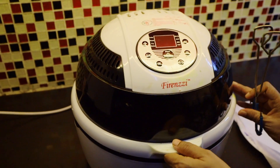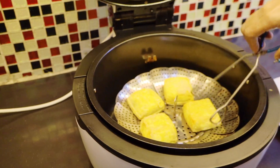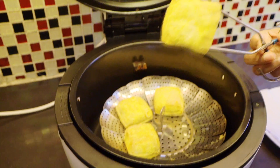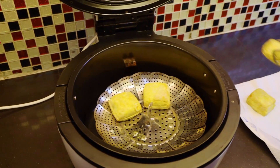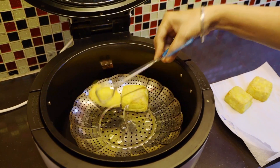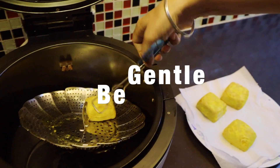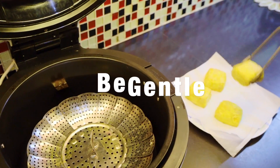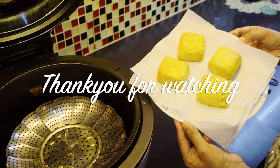After 15 minutes it's done. You can see it's nicely cooked on both sides — up and down — in one setting, without flipping. Thank you for watching.